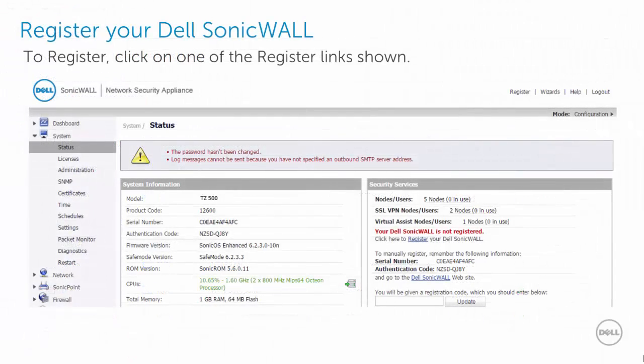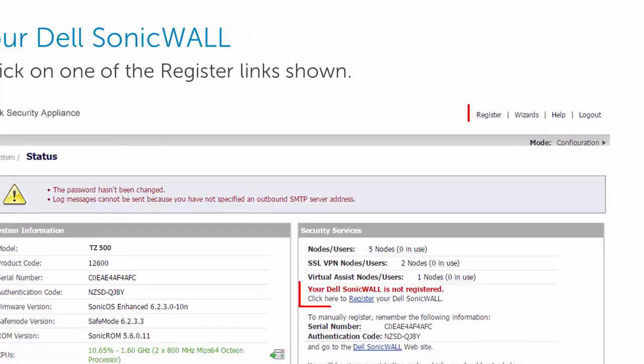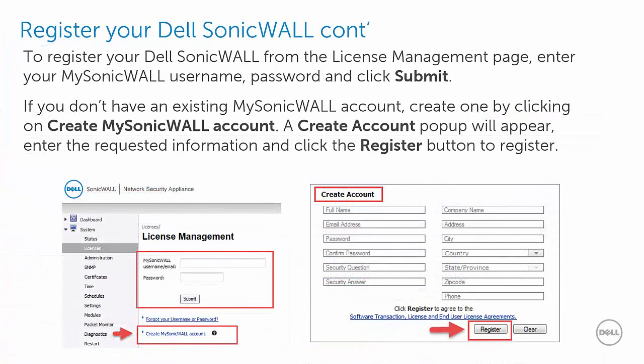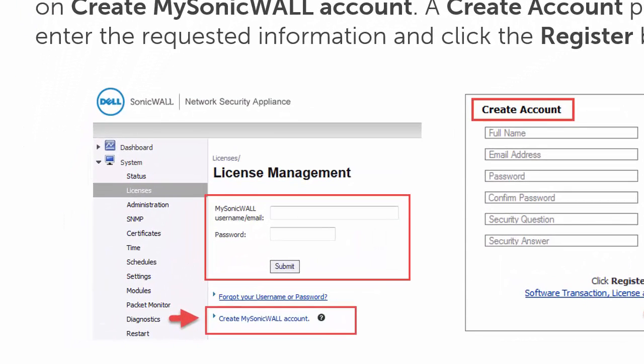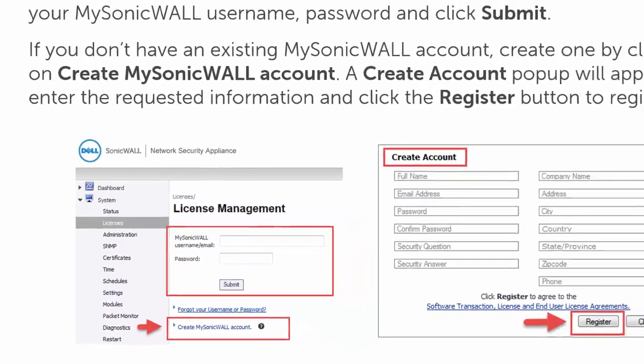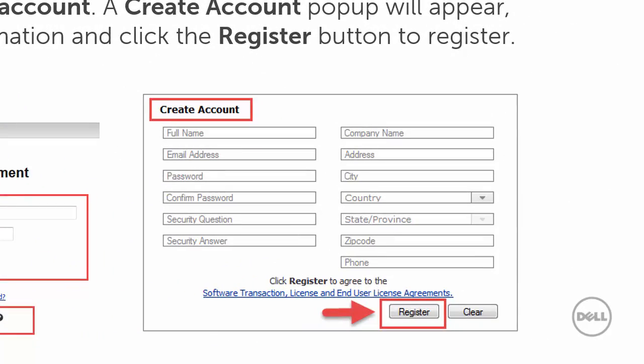Now that your Dell SonicWall has been initialized by the setup wizard, you can register your Dell SonicWall by clicking one of the register links on the system status page. To register from the license management page, enter your MySonicWall username and password and click submit. If you do not have a MySonicWall account, you can create one by clicking Create MySonicWall Account. A create account pop-up will appear where you can enter the needed information and click the register button.